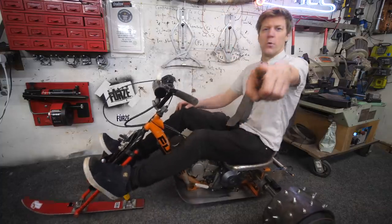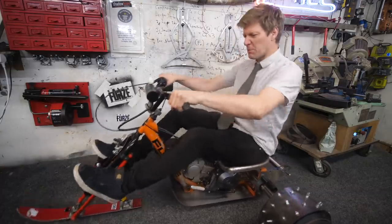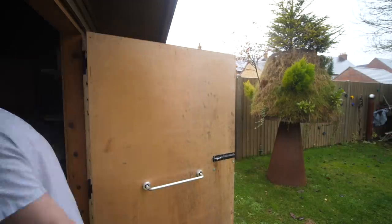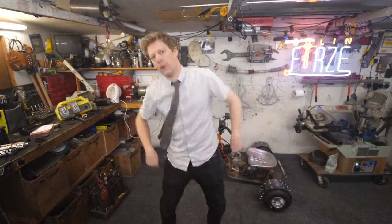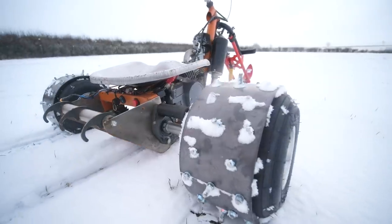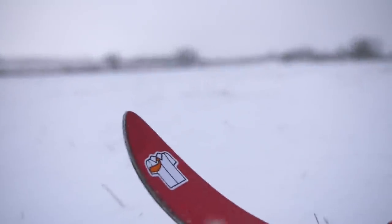Right, we need a test. We need some snow. I think we need a snow dance. Right, we've got some snow. Is it going to work?